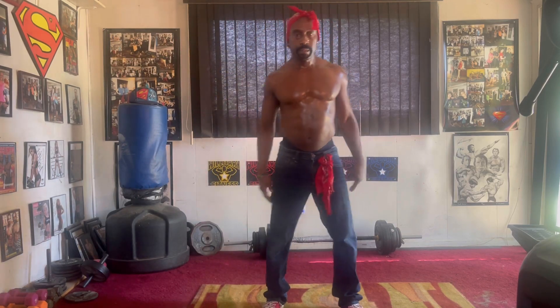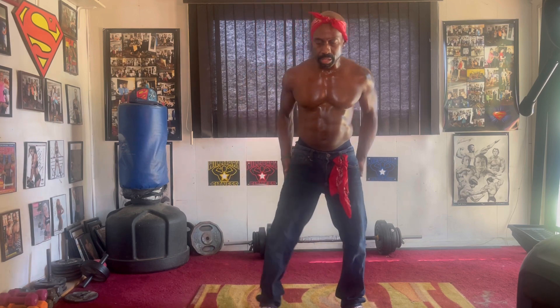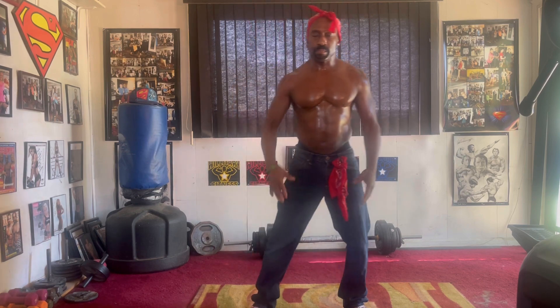Come on y'all, feel me? Oh yeah, 10 count butt buster. Squeeze it out, pump 10.